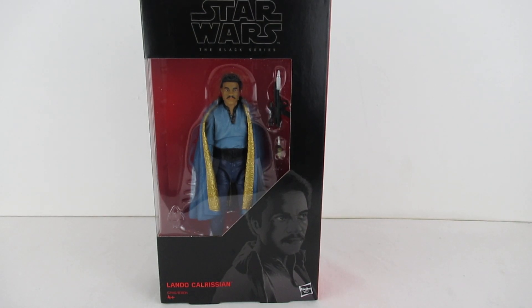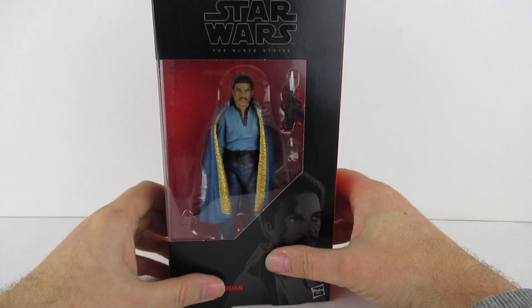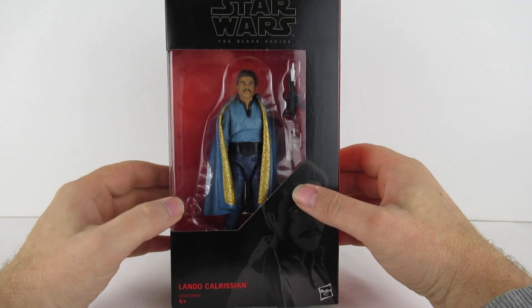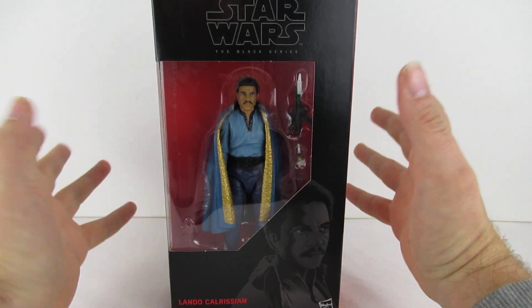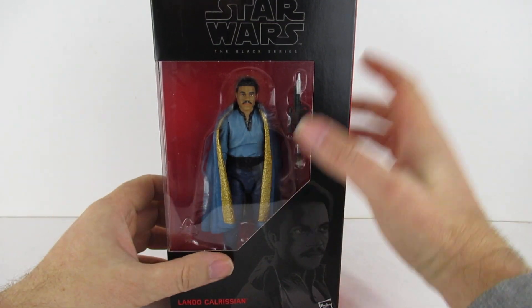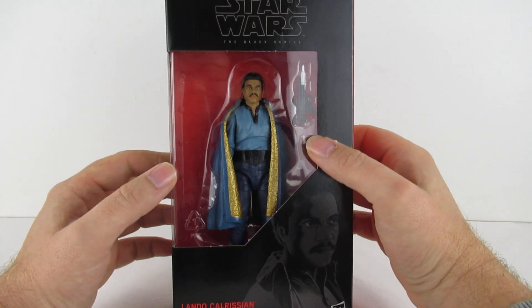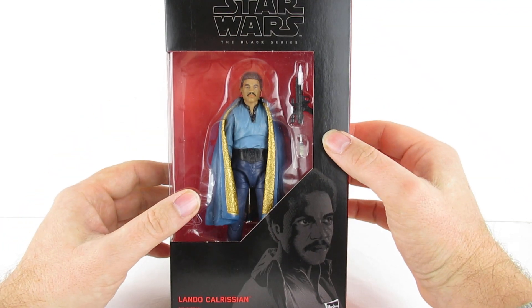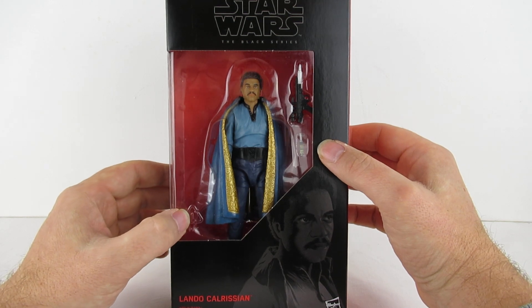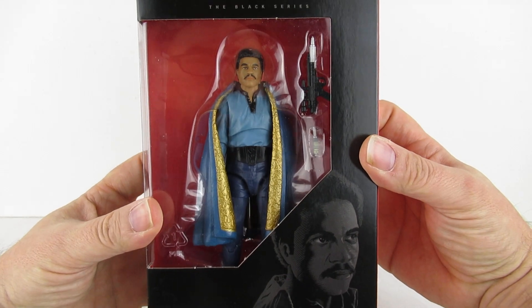Hey you guys, so today we're looking at this, which is another Black Series Star Wars. I was in White Rose the other night and I picked this up. I went into The Entertainer and they'd moved the display around in there and they had the same figures as they'd had for the last few times I'd been in. But I picked up a few other figures and I got to the till and asked the nice man behind the till — I believe his name was Adam — if they had any other figures, new delivery etc. And he said I'll go have a look in the back and he came back with this, a Lando Calrissian.